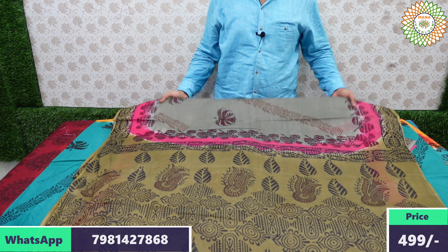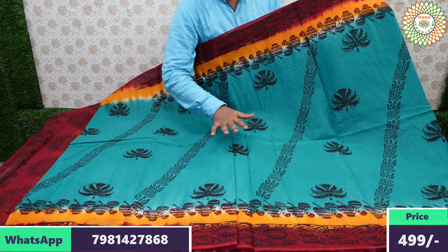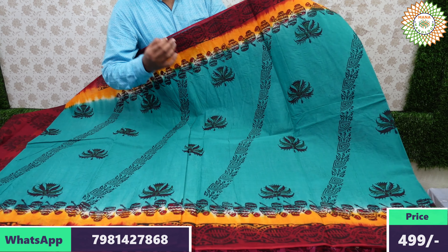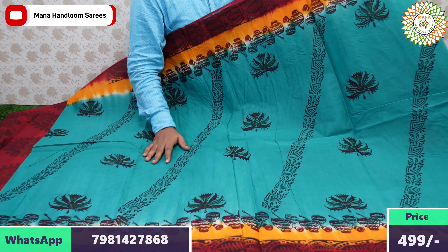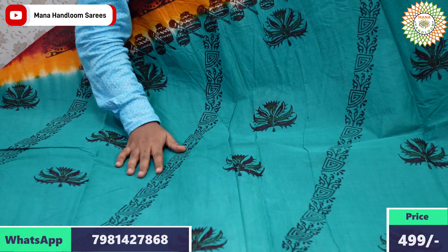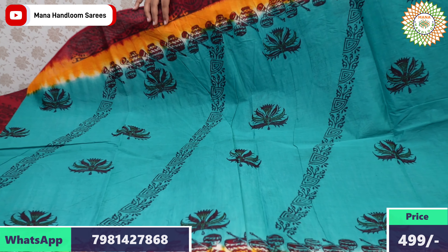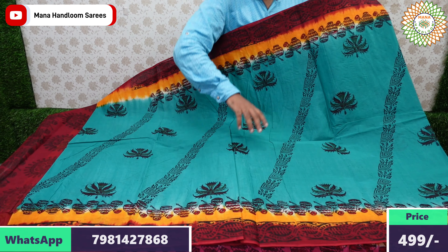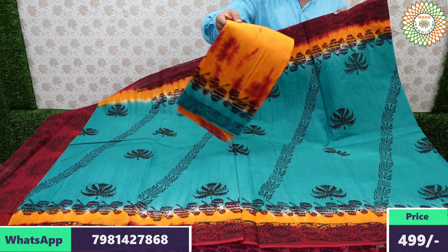For daily wear and regular sarees, this is a charming option with great colors. For more collections, visit our website: www.bounahanddoms.in — the link is in the description below. Check there for many more collections in the series.